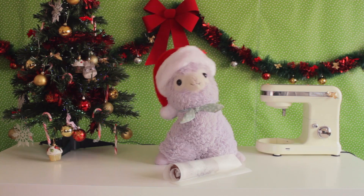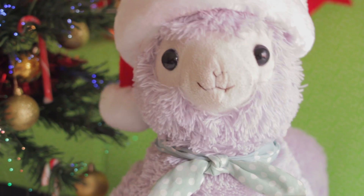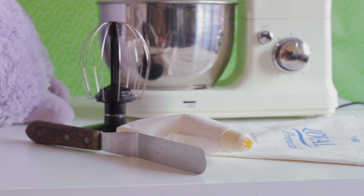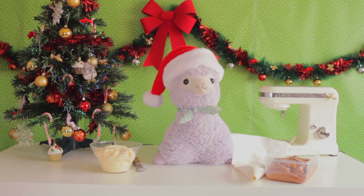This will make it easier to roll later, as the sponge — like me — remembers to stay in shape. Now prepare your filling. We're using Italian meringue buttercream with an extra ingredient.